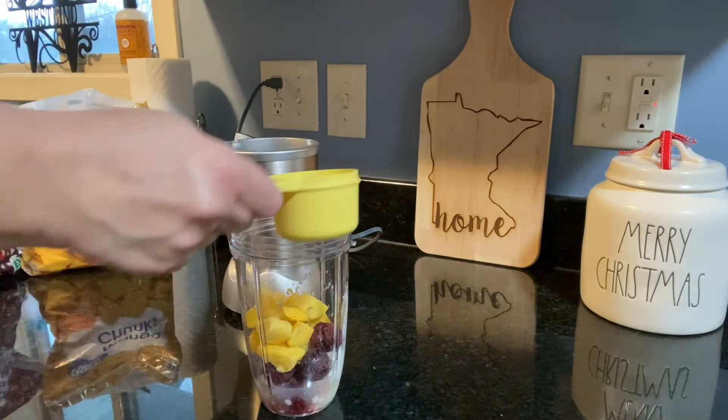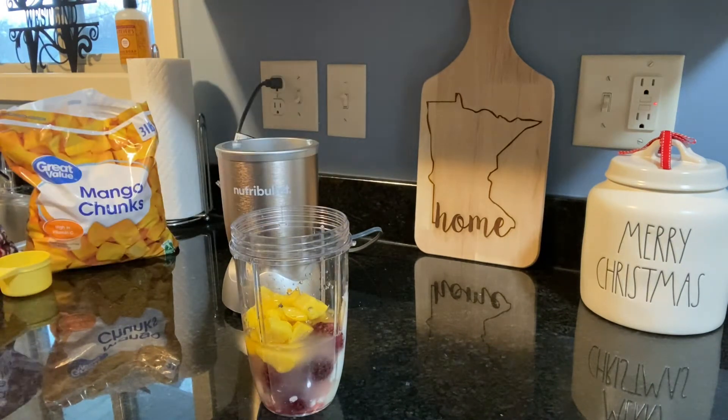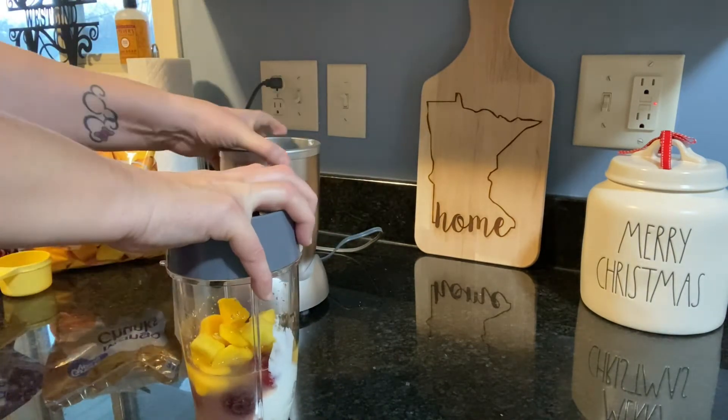And finally, just half a cup of water. Go ahead and put the top on and blend that up. I use my Nutribullet, but you could use any blending apparatus that you have.